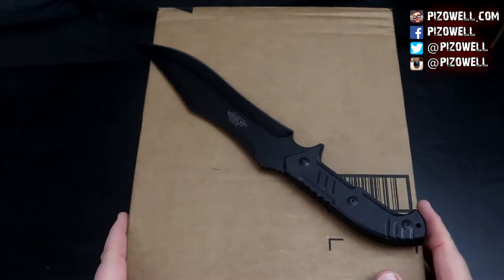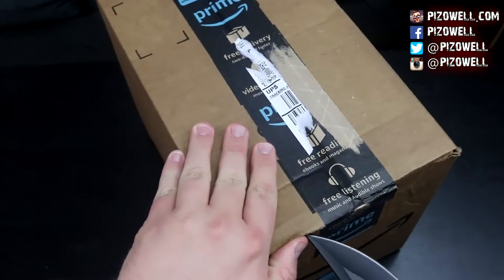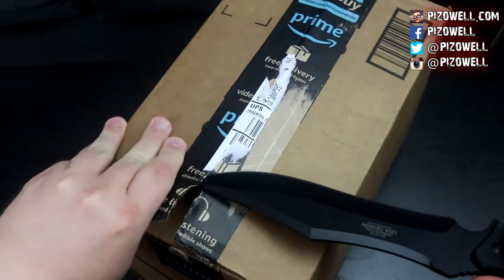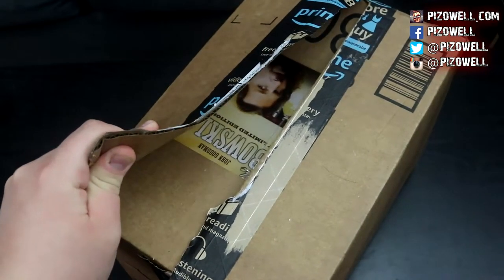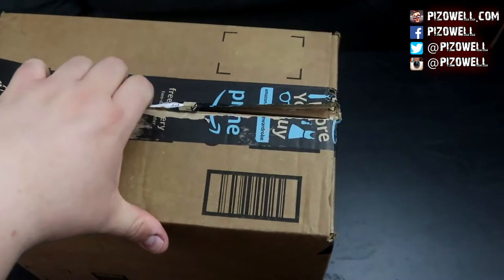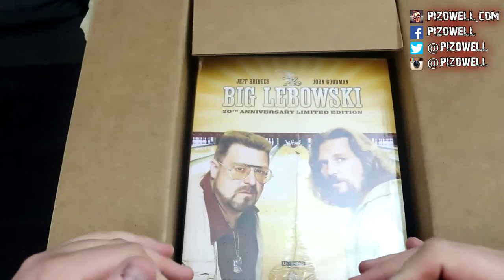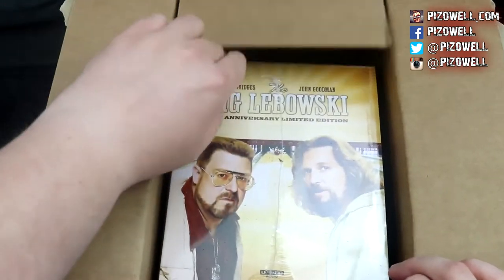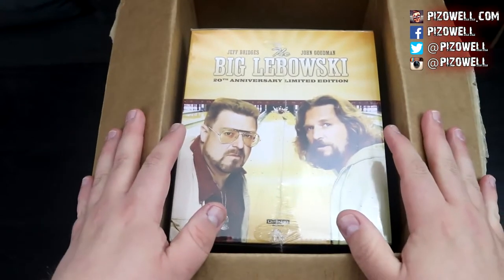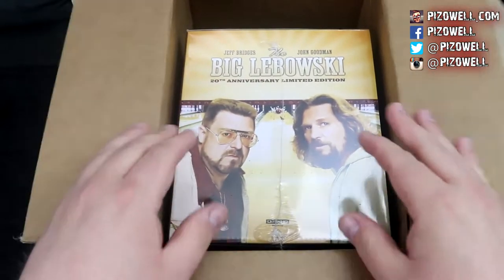And for a big box, we need a big knife. So here we go. Let's open this bad boy up and take a peek at what is inside. There's the dude peeking out at us. And there is Walter. There is the dude.